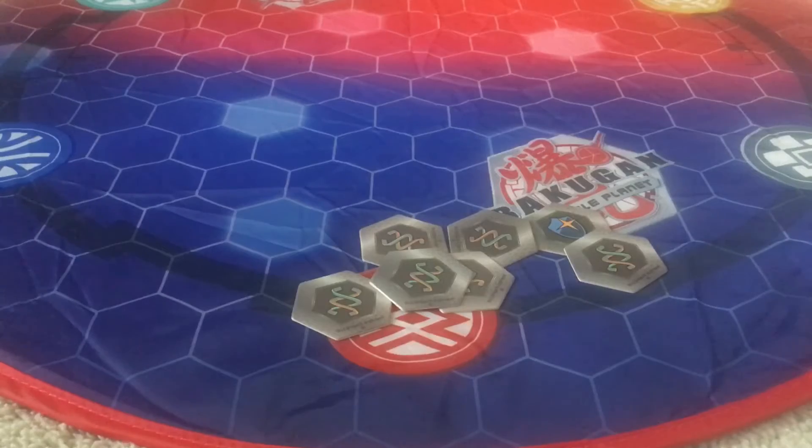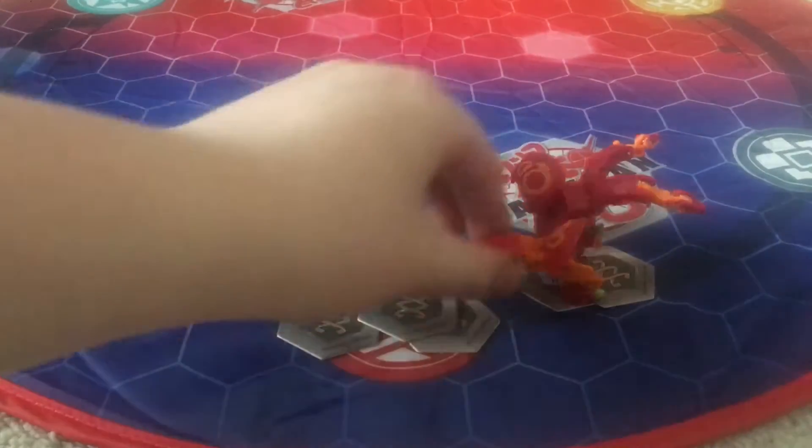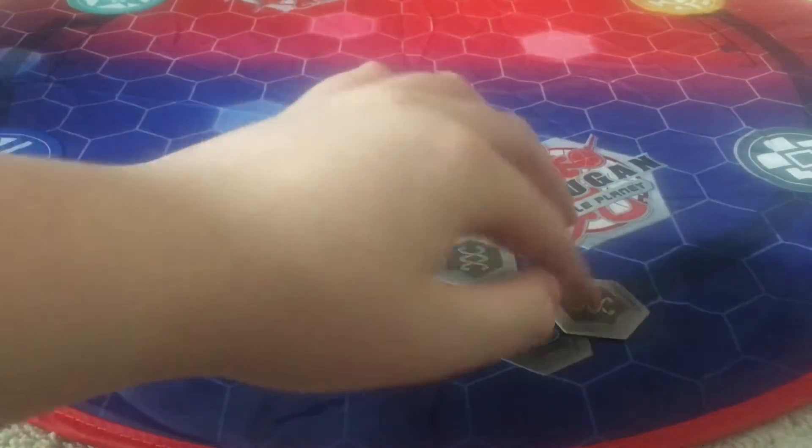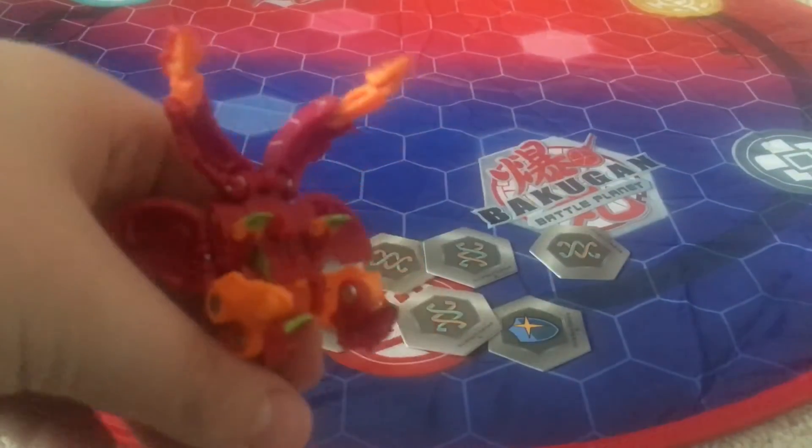My third Pyrus Ultra is Pyrus Nilius Ultra. I have to say, this one's very cool. Let me put the arms up quick. There we go. Very cool. This came from the Pyrus Ultra Nilius 3-pack. Very cool Bakugan, very, very detailed. You can see all the little fans and all the little details on him — the little heads.